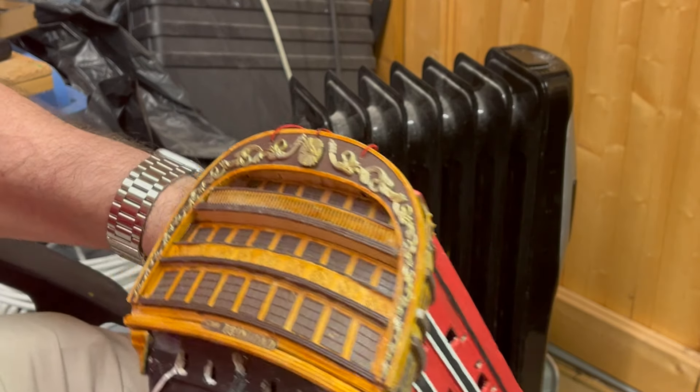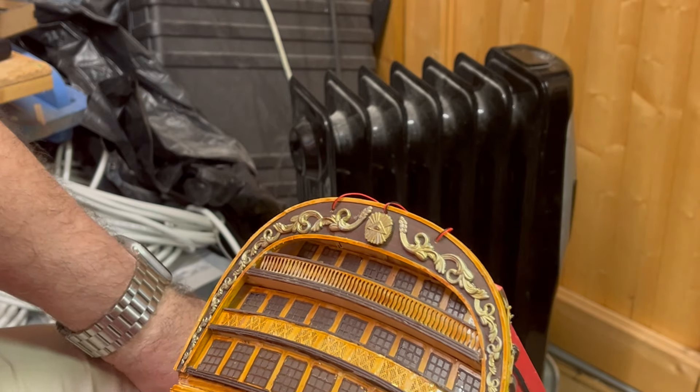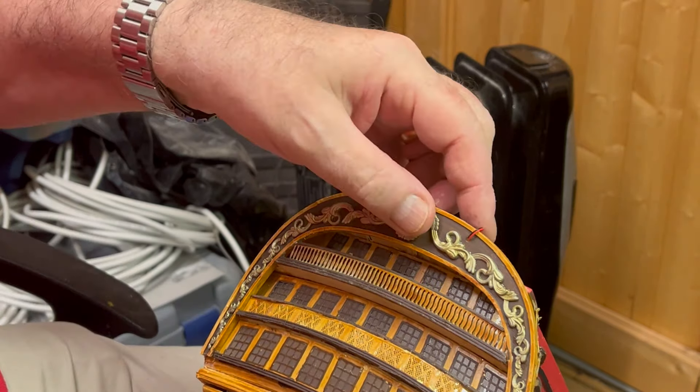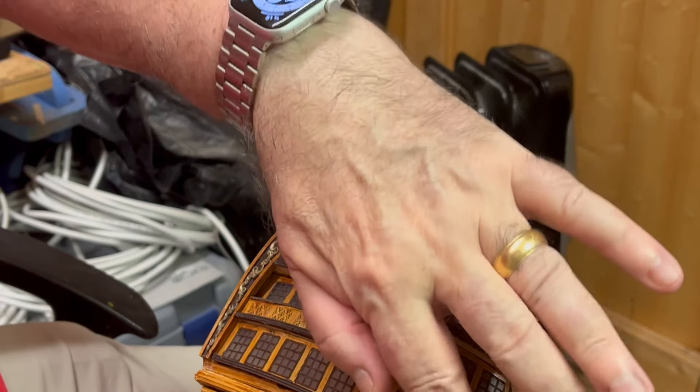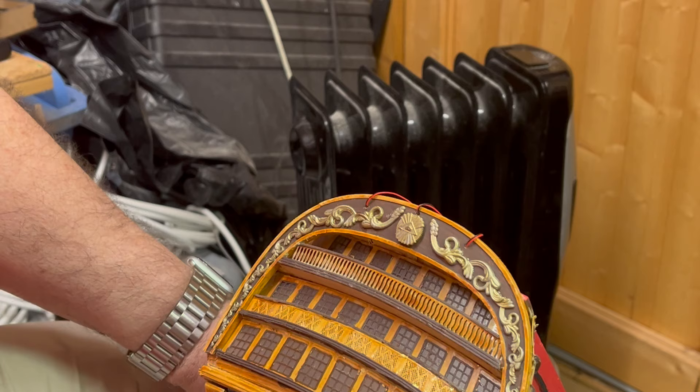There we are guys, that's the tail end decoration completed — quite smart isn't it. So that's the end of this video and see you on the next one.